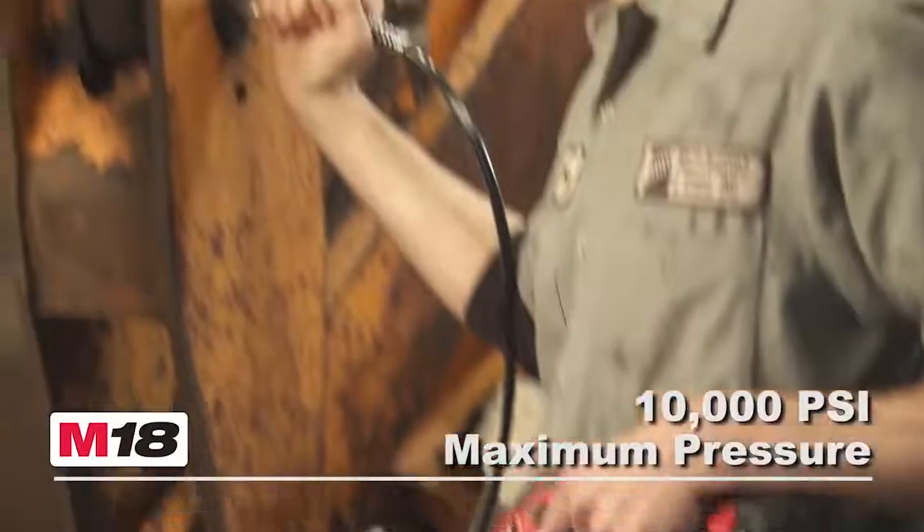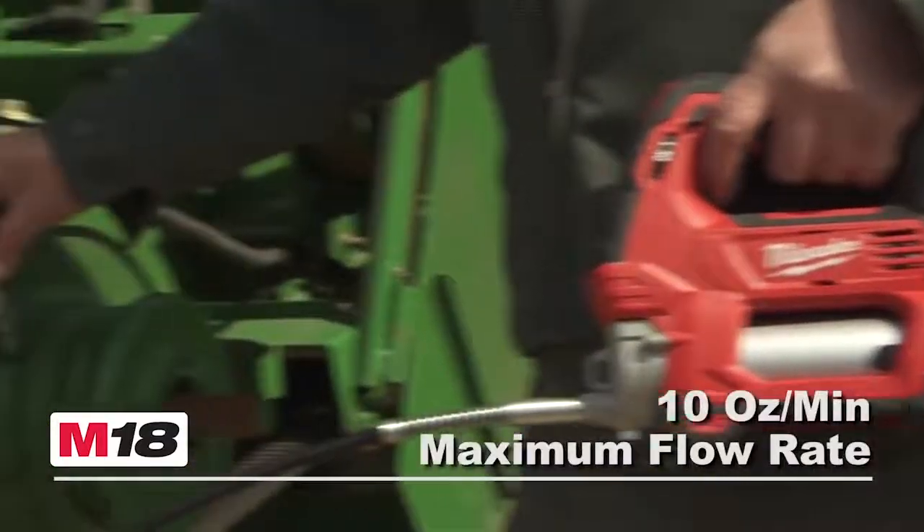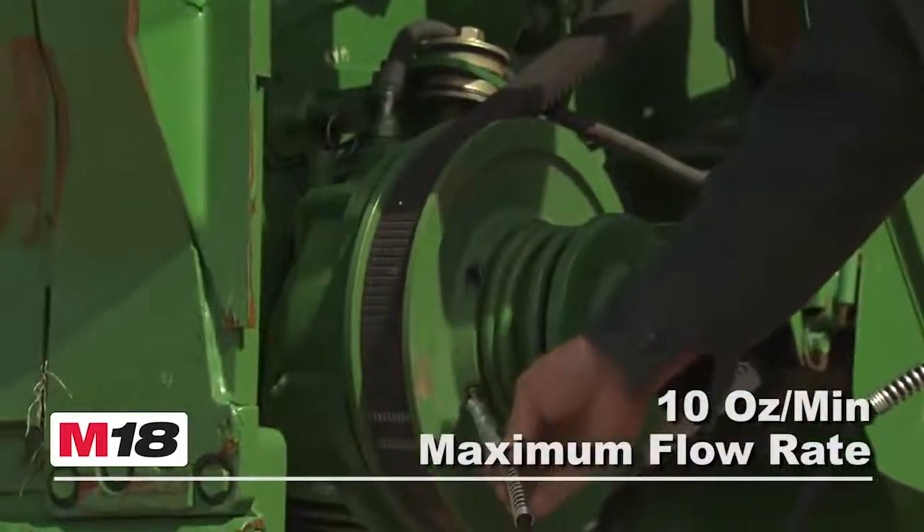In low speed, the grease gun delivers up to 10,000 PSI maximum pressure. In high speed, it maximizes flow rate at up to 10 ounces per minute.